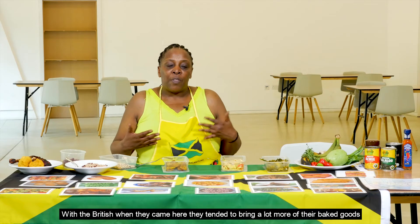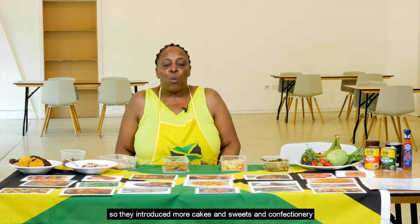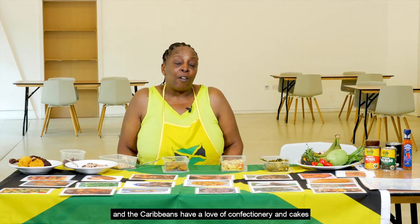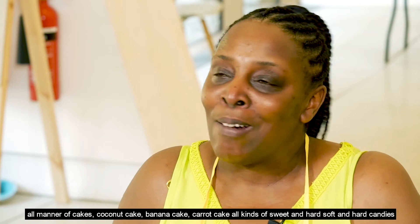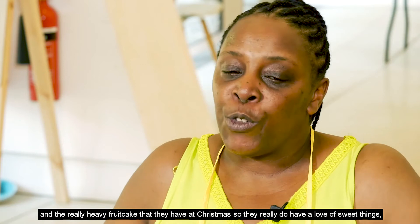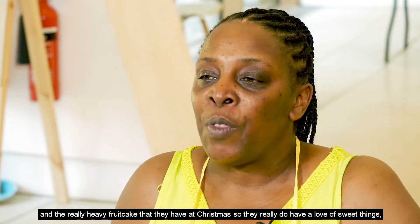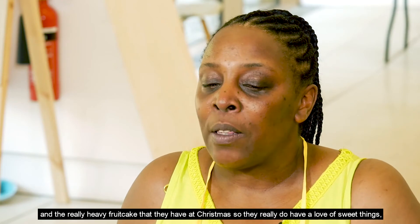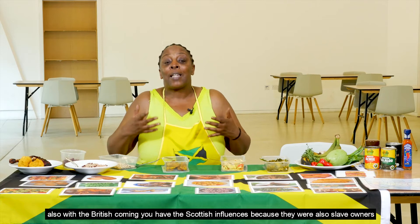When the British came, they tended to bring a lot more of their baked goods, introducing more cakes, sweets, and confectionery. Caribbeans have a love of confectionery and all manner of cakes — coconut cake, banana cake, carrot cake — all kinds of hard and soft candies, and the really heavy fruit cake they have at Christmas.